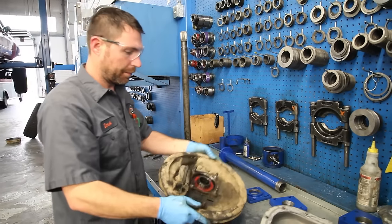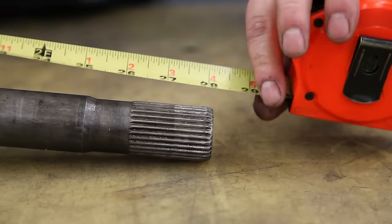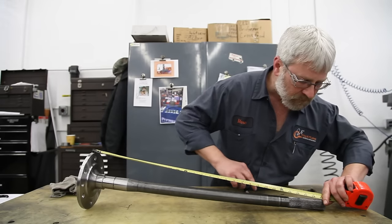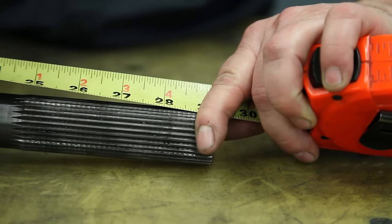Now we can get to measuring our axle shaft. With your original axle shaft, measure from the outside face of the flange down to the physical end of the axle shaft and note the measurement. With the reference point from the original measurement, mark your new axle shaft on the splines with a permanent marker that you can easily see.